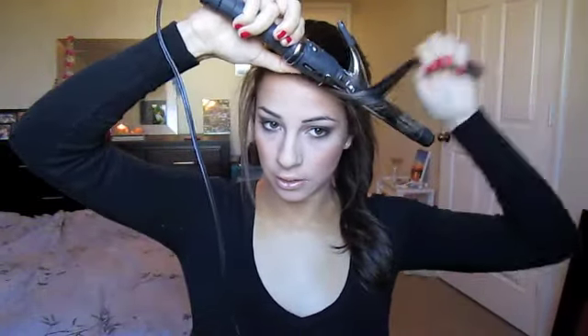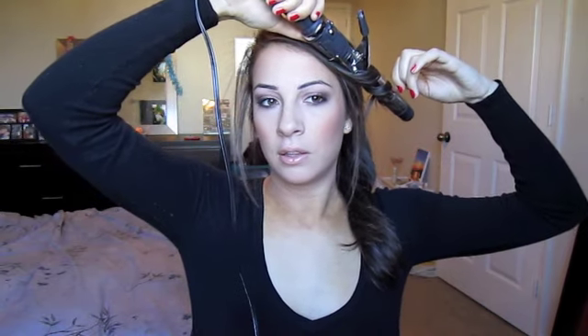Now I'm going to style these front pieces I left out. You didn't have to leave them out, but you can. I'm wrapping the hair around the barrel like a clipless curling iron — you can do this with a regular curling iron without buying a clipless one. I'm just adding some loose curls on the frame of my face to give it a little something in the front.